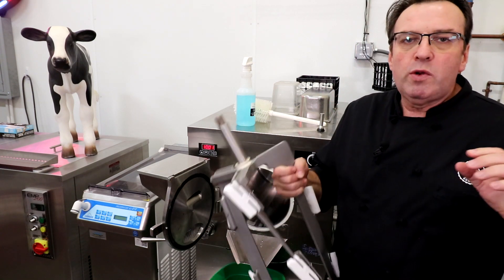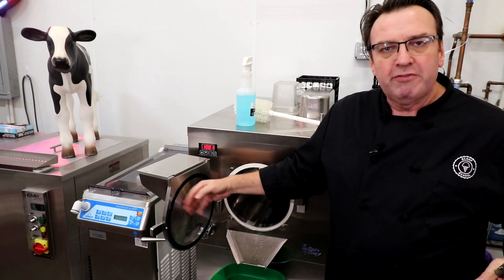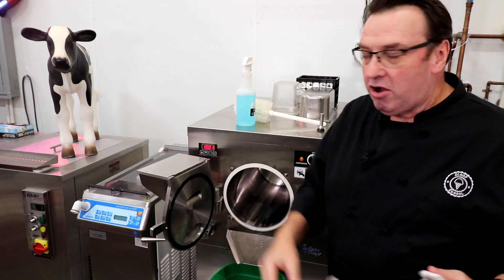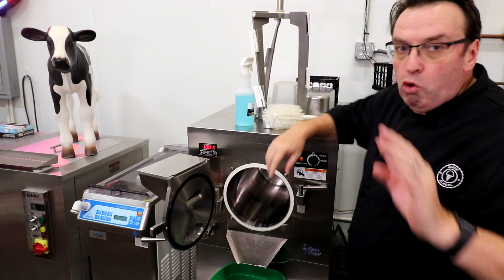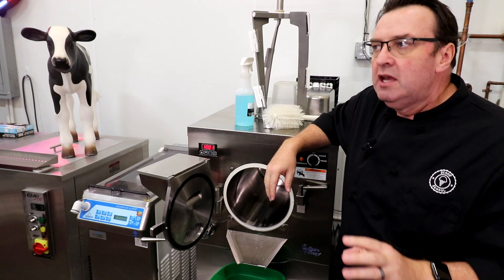Typically where you get butter fat buildup is on the blades, on the back of the door, on the side walls, and particularly the back of the barrel — the back of the freezing cylinder. Water in and of itself isn't going to get that butter fat off.